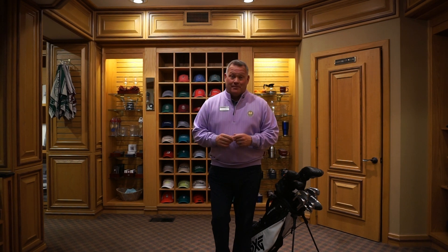Good afternoon everyone. Coming to you today from the inside of our golf shop here at Firestone. We're at that time of the year where a large majority of us are going to be traveling to play in warmer climates. Today I have two really good traveling tips to help protect your clubs.